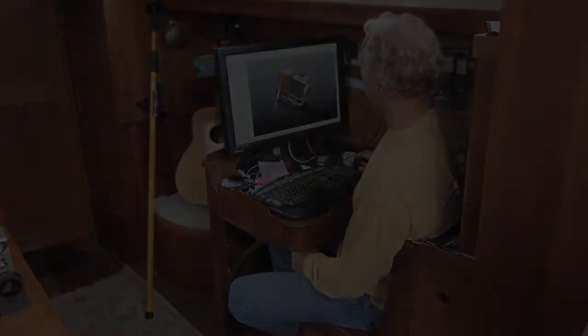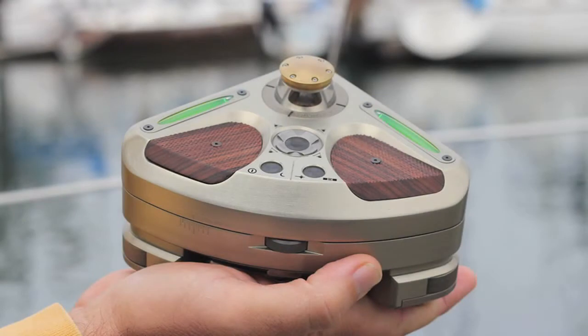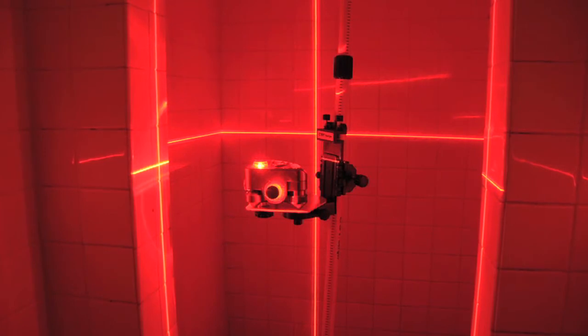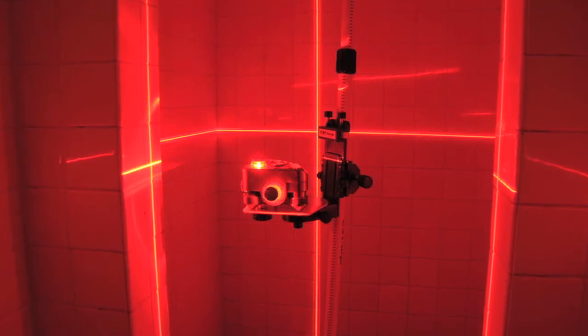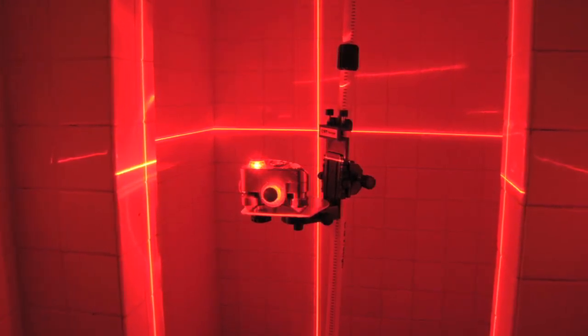He calls it the Cornerstone Classic — a self-leveling laser tool that generates three complete planes of laser light. They're orthogonal planes, meaning they're at right angles to each other, giving the builder a level plane and two vertical planes that are square to one another, providing every reference you could need in the building process.